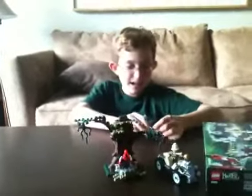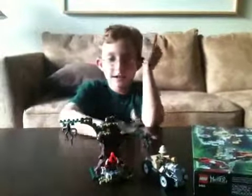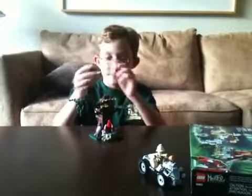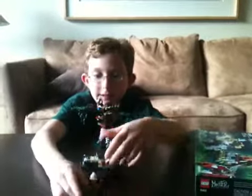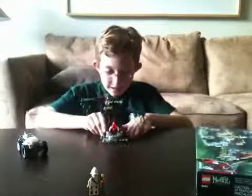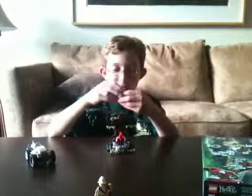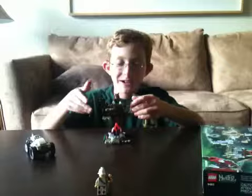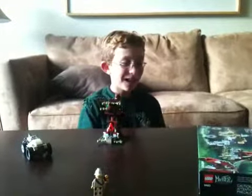Now let's move on to the special effects. The only two special effects are the glow-in-the-dark claws and this launcher. You take the werewolf, put him in the back, and put Major Quentin Steel over here. I'm not really good at aiming it, but you get the idea - you can launch it. I think that's just awesome.